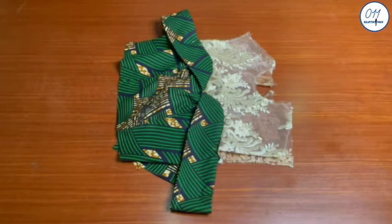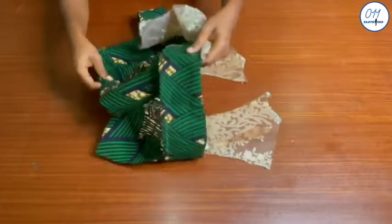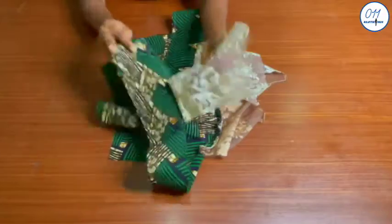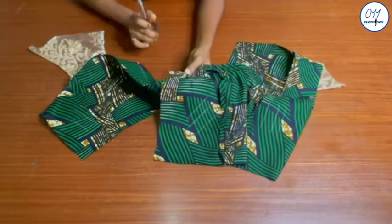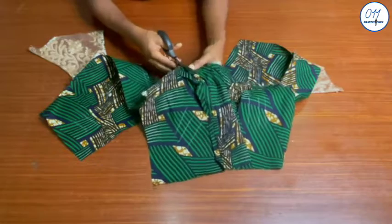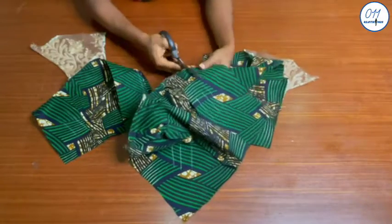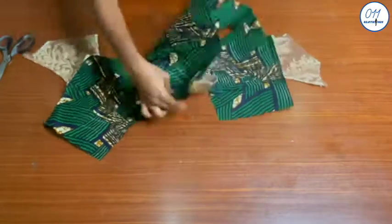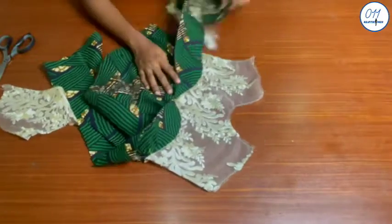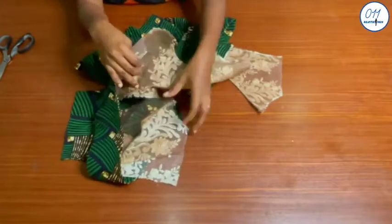The stitching has now been done. I will now turn the fabric to the wrong side and notch the seam allowance around the area where the yoke was fixed to the bodice, so that it can relax and lie flat.